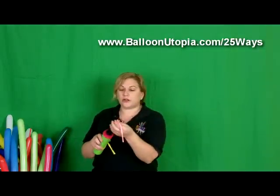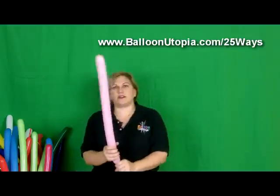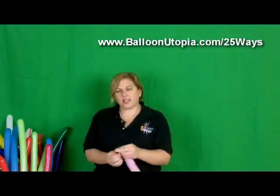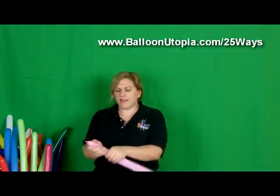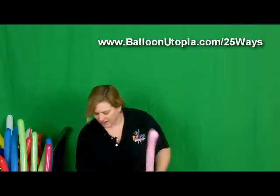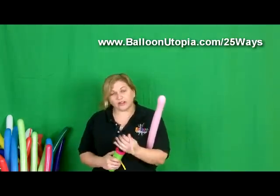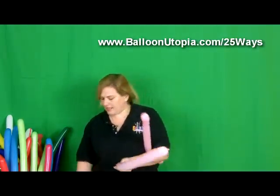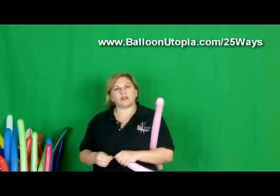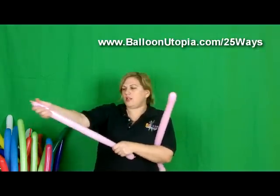Now we're going to blow up our two little half pieces. Inflate it like that, give it a little burp, and then we're going to stretch it. Then we're going to do the same thing to the other side — inflate it all the way, give it a little burp so that we don't have too much pressure in it, and then gently stretch it.